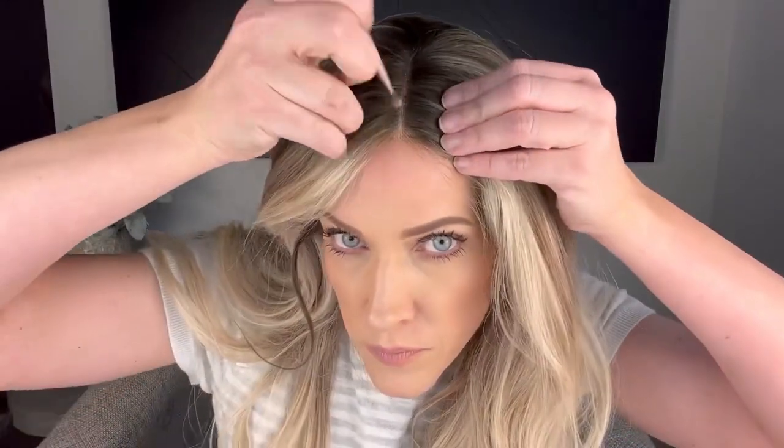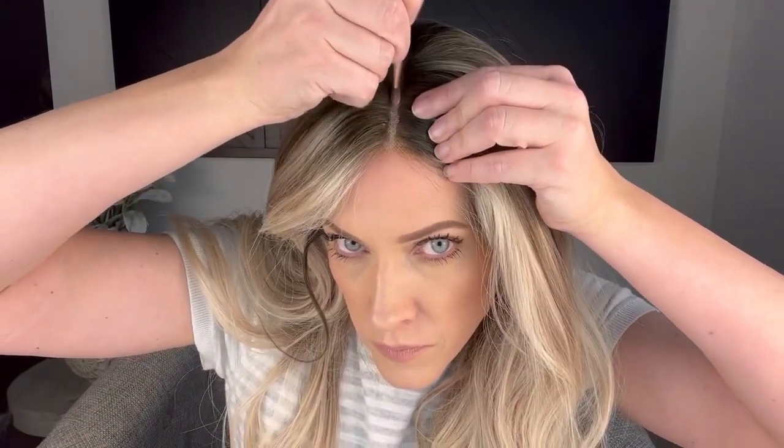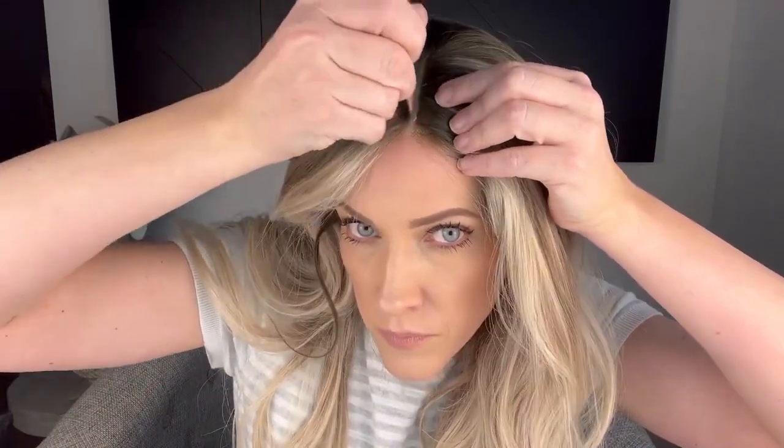First things first, I'm going to work on disguising the knots. So I flipped the cap of this wig inside out. I'm going underneath and I'm just dabbing my concealer along that part line. Once I'm finished with the underneath of the cap, I'm going to go ahead and put this wig on, and then I'm going to work on the top of the cap with any knots that are still visible. I'm just taking a thin brush and taking that concealer again and going through the part line and along the hairline.